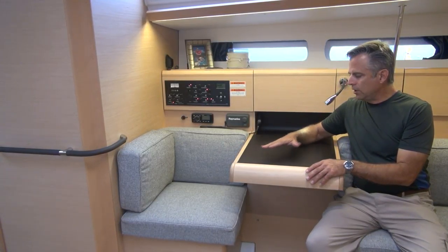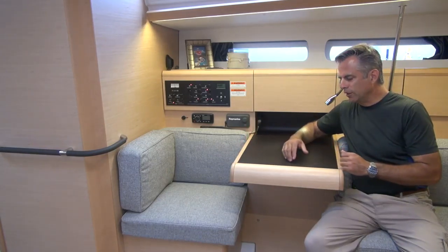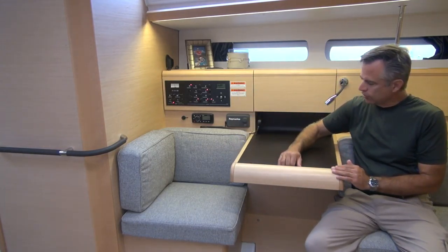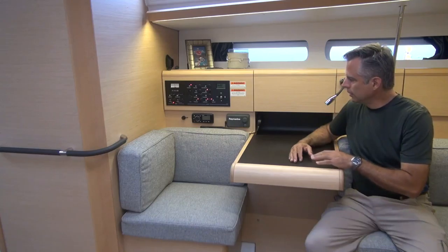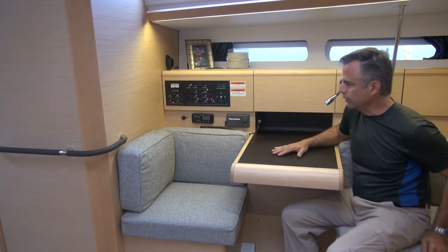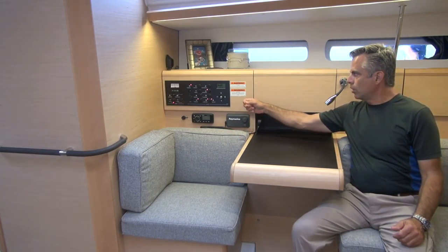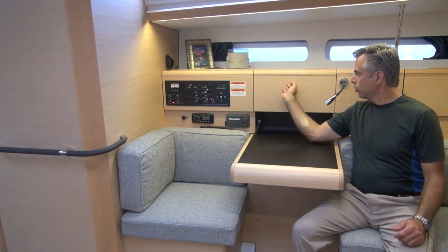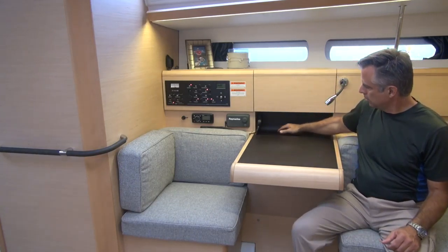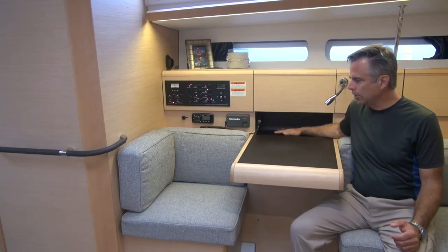The 449 has a table where you can sit at either end — you could have dueling laptops facing each other if you'd like. There's good access underneath, a little handhold right here, and it's comfortable to sit in a couple of different angles — this way or up like this — and the same goes for the other side. There's access to the electrical panel here, storage here, storage behind me, and a little cubby hole that's great for pencils, binoculars, or loose items.